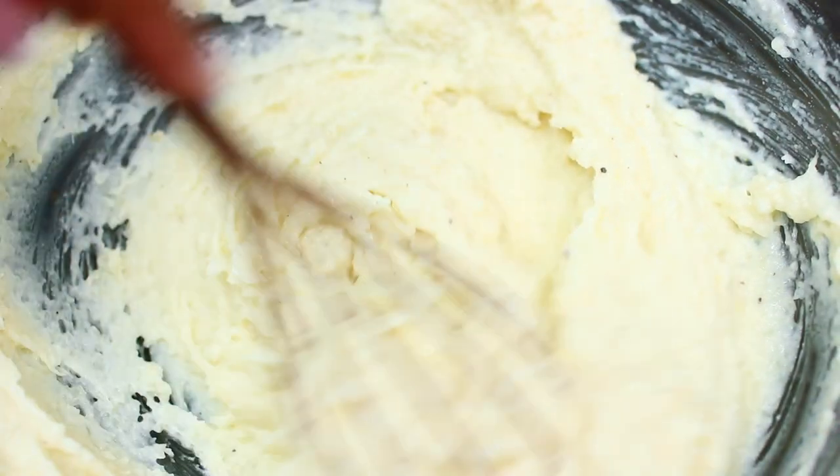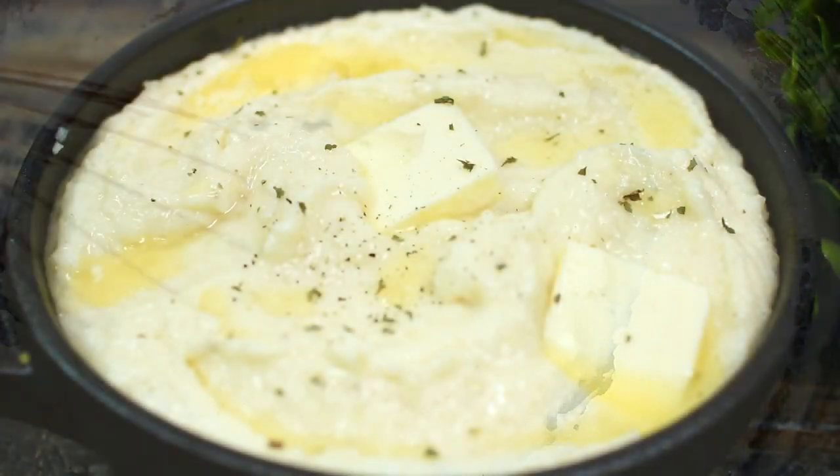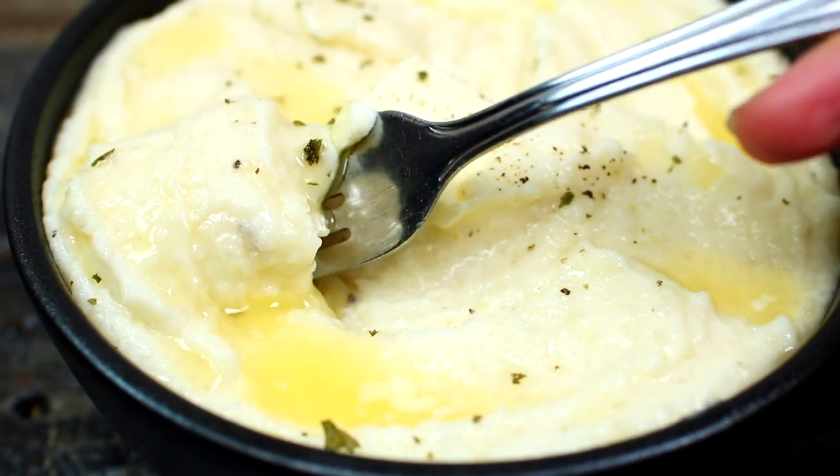Season with salt and pepper to taste and mix that in. You can add sour cream or cheese, but I just wanted to keep this very simple. I like to garnish with some melted butter and a sprinkle of black pepper. The potatoes came out very fluffy and creamy with no lumps at all — they were absolutely delicious for how simple I made them. I'm going to leave all ingredients and measurements in the description box.